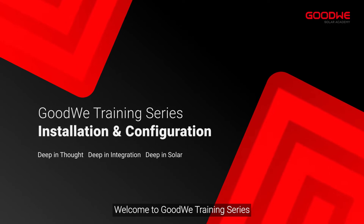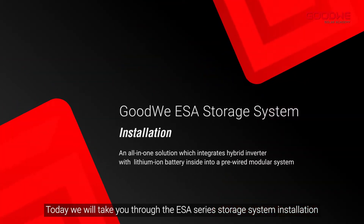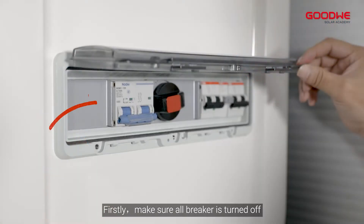Welcome to Goodway training series. Today we will take you through the ESA series storage system installation. Firstly, make sure all breakers are turned off.